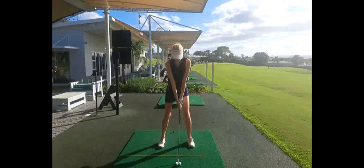Looking at the lines, her left shoulder is a little higher than her right, her spine is 90 degrees to her shoulders, and her shoulders and hips are in line with the club aligned to her center.